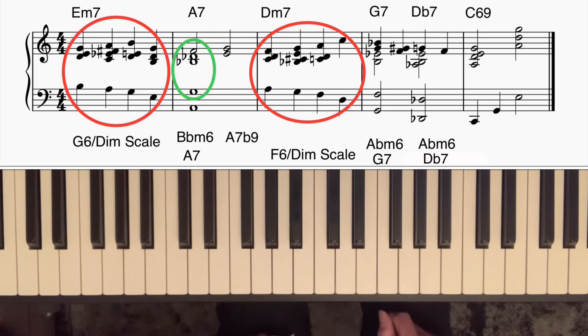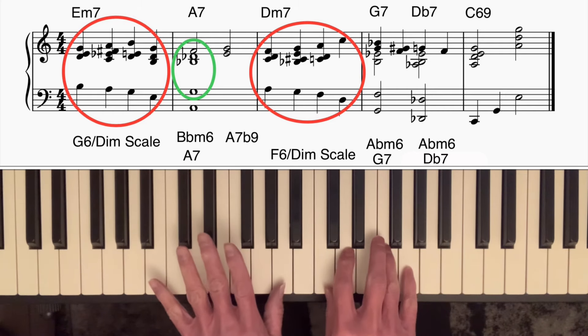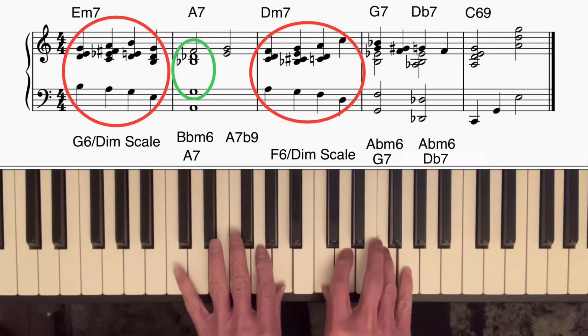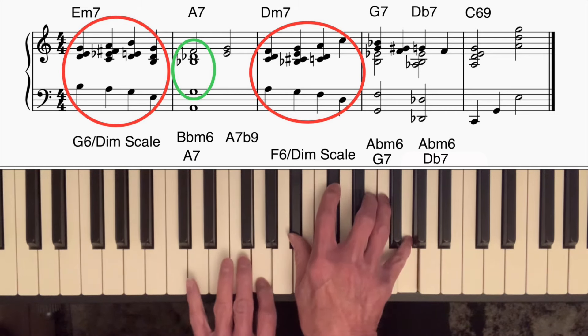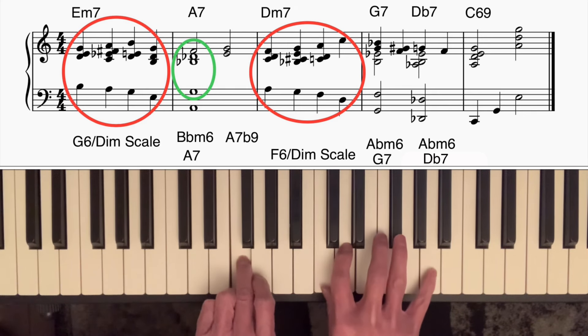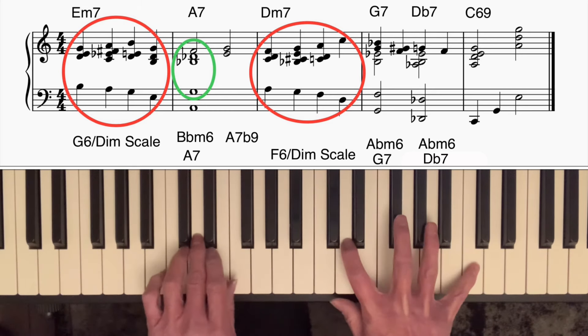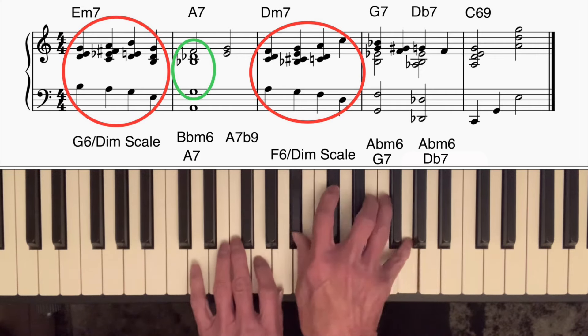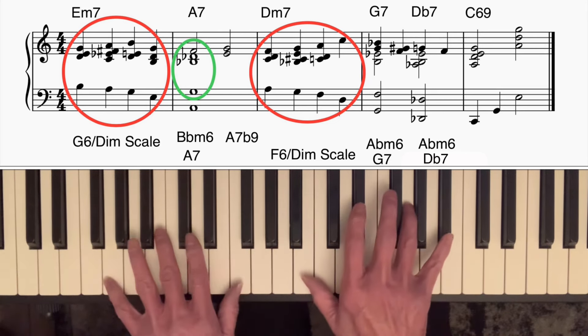The next bar is D minor seven. Just like E minor seven contains the same notes as G major six, D minor seven contains the notes of an F major six chord. So once again we can create movement using an F major six diminished scale. I did a similar thing to what I did on the E minor seven: started off in contrary motion, three notes in the right hand, one in the left hand, then went on to a diminished seventh chord with four notes in the right hand, then a drop two voicing, and then the outer notes — the top one and the bass one — moved in contrary motion, the right hand going up a third and the left hand going down a third.